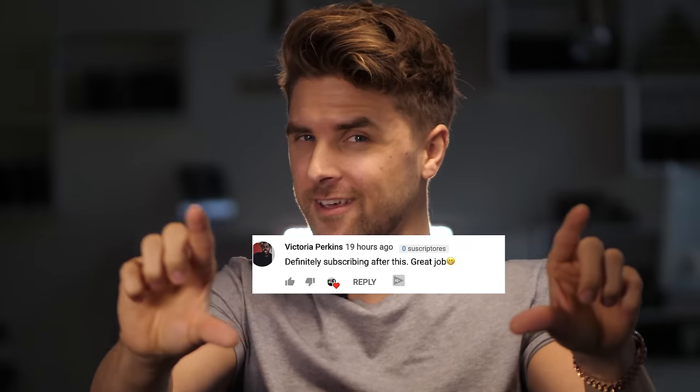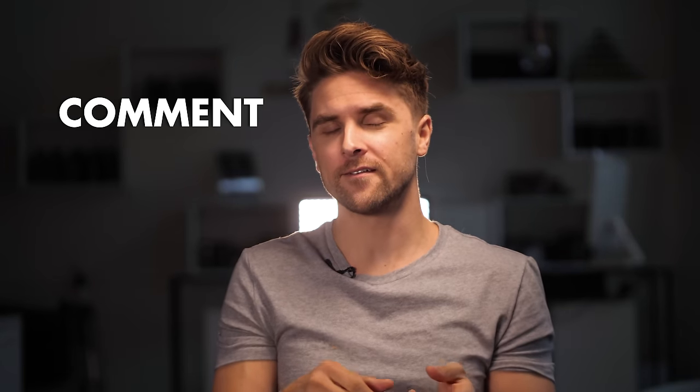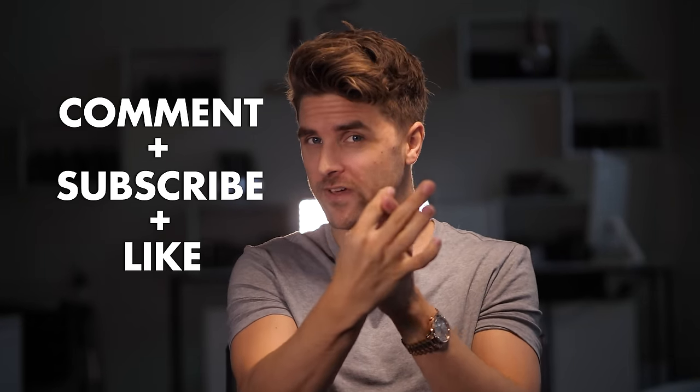The video is done and it's time to announce the winner from the last episode. Congratulations to the winner! If you want to win in this episode, you need to write a comment, be a subscriber, and like the video.